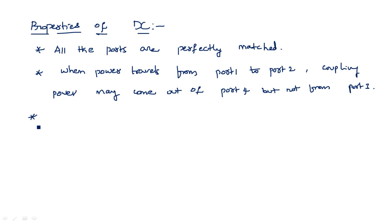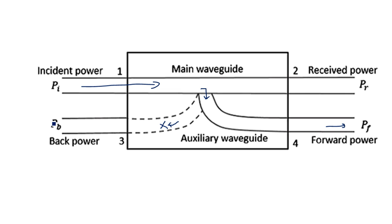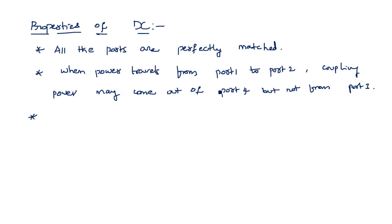As it is also a bi-directional coupler, when the power travels from port two to port one, some portion of power gets coupled to port three but not port four. Suppose if the input is applied at the second port, any leakage power from the main waveguide to the auxiliary waveguide goes towards port three but not port four. This demonstrates the bi-directional property of the directional coupler.